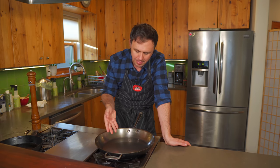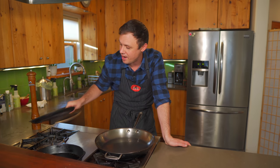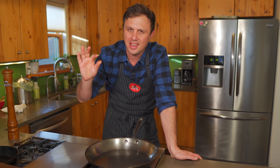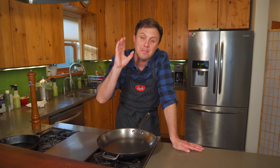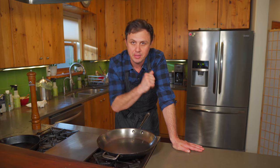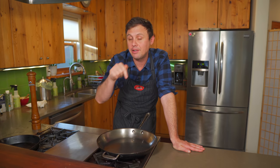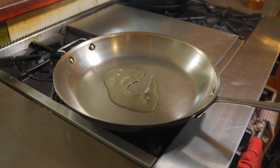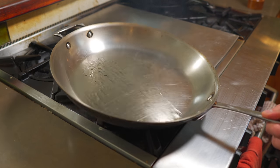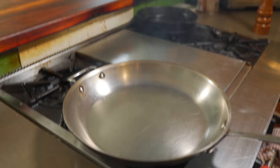You want to find the thickest pan you can. This is an old All-Clad pan you can't even find anymore. A cast iron works great too - just try to avoid thin non-stick cheap pans, they're going to catch on fire seriously. If you're on a budget, just invest in a good cast iron pan - it's the cheapest pan that'll achieve the same effect. I'll put a link in the description. This pan has been on high heat for five minutes. Now we add avocado oil - super high smoke point, that's why I use it. You could also use any neutral oil, clarified butter, or ghee.